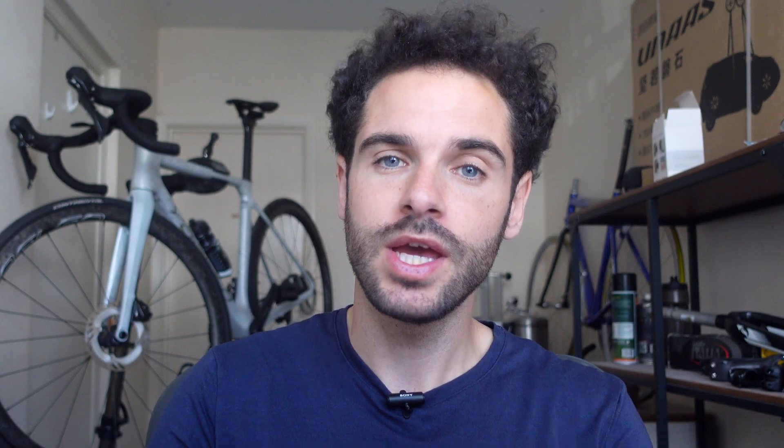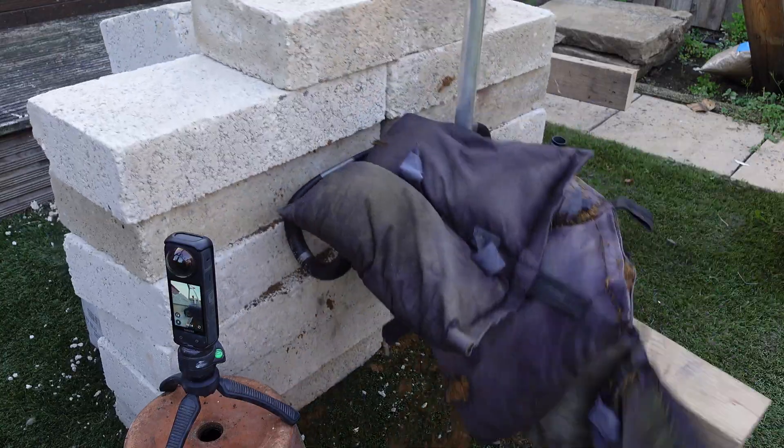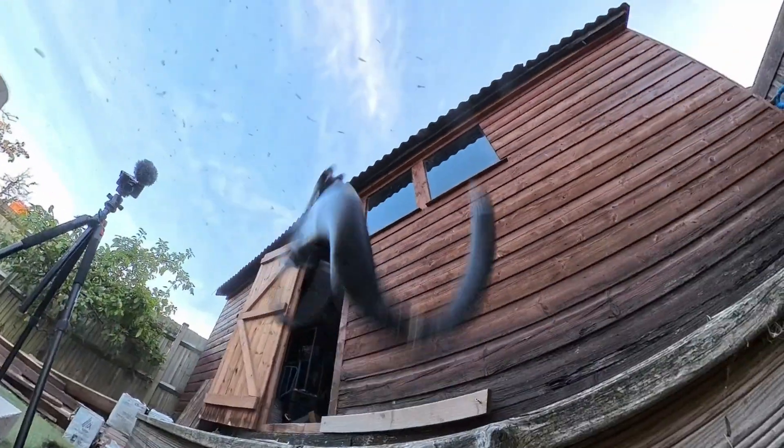Disclaimer — this is a highly scientific experiment with stringent safety measures in place. Just kidding. I'm a random guy in my garden. I have no idea how this is going to turn out, but I guess we will find out together.